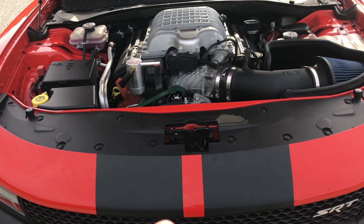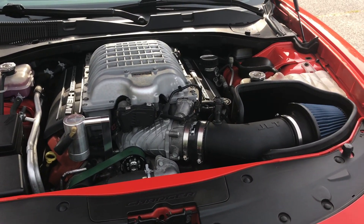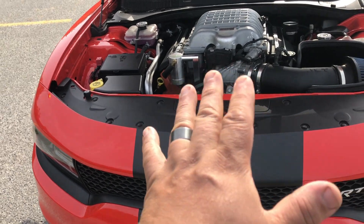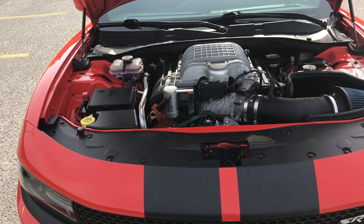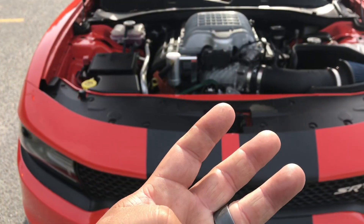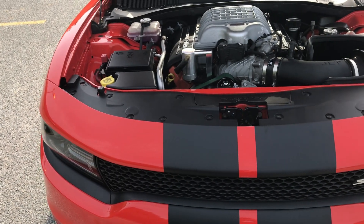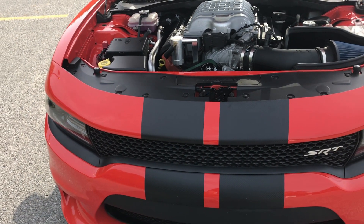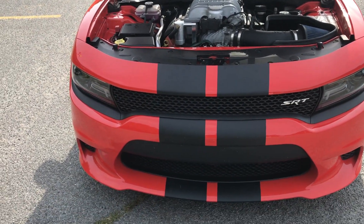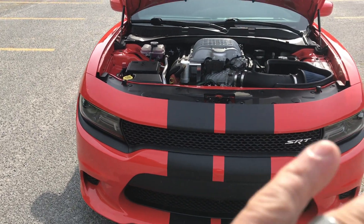Shout out to Fu Manchu — he gave me gap sauce on the first two runs, but again I was on pump gas and he was set up a little bit different. I'm going to put a link to his channel in the description. Fu Manchu, Wide Body Mopar Mike, SRT Bone, Modern Red Hemi, and last but not least my brother from another mother Vegas. The Mopar community is second to none.